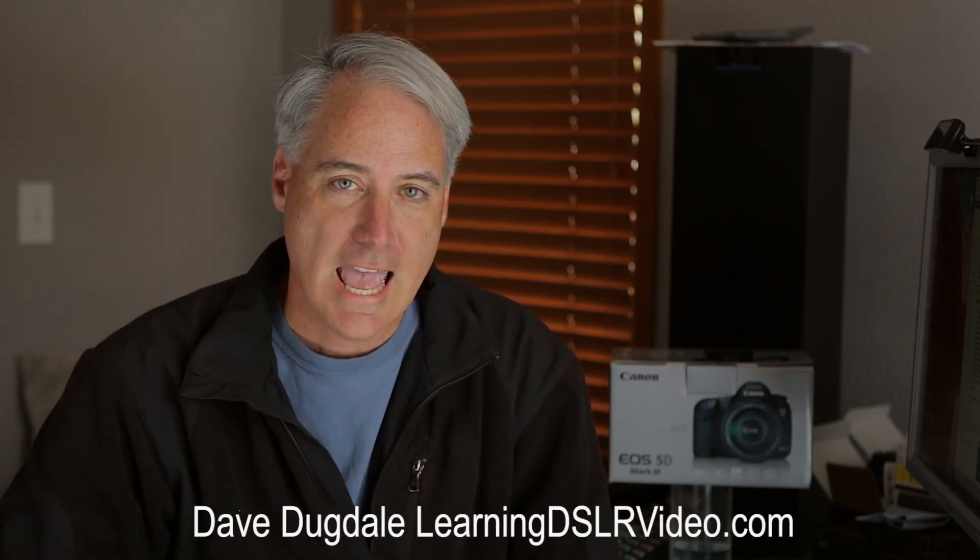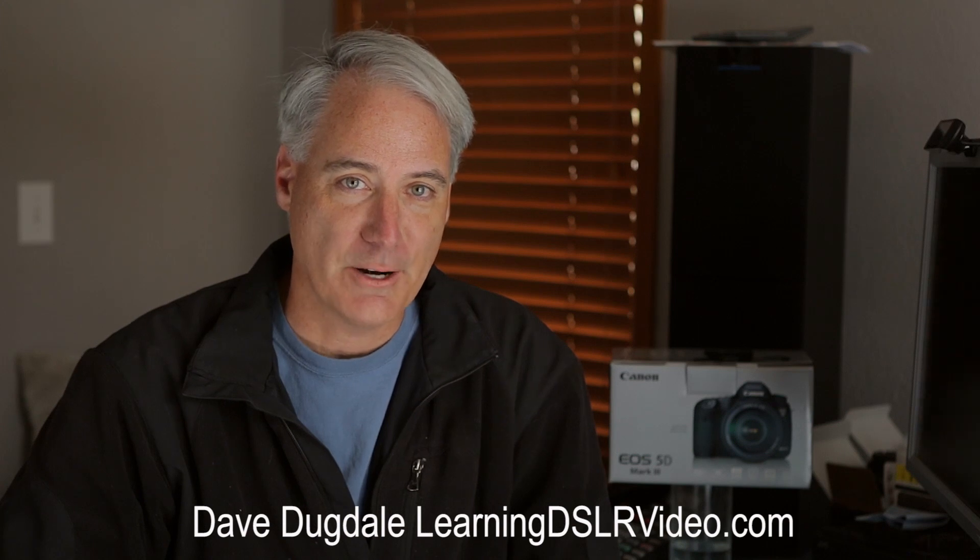If you haven't had a chance, definitely head over to my website LearningDSLRVideo.com. I've got three bonus videos, one of which is the top seven ways to get tack sharp video with your DSLR. Head over, sign up, put in your email address, and you'll get those instantly. We'll talk to you guys later!